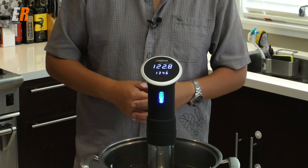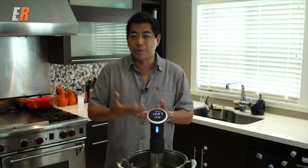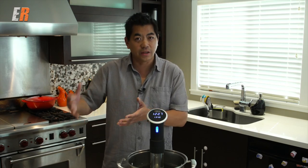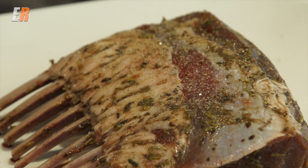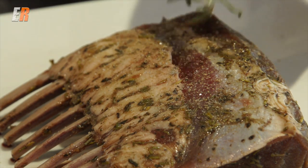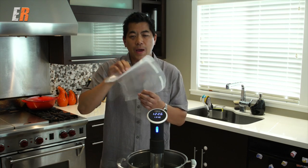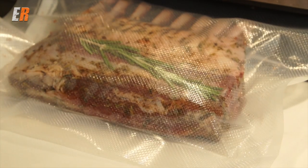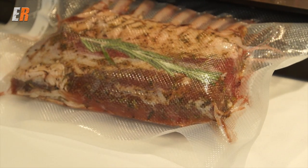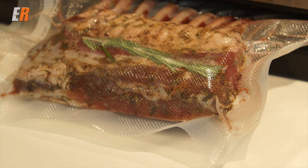So the next step while it's preheating is to prepare your food — that could be beef, vegetables, and today it's lamb. I'm going to season that lamb up. I'm going to put a little bit of garlic and some rosemary with it, and then put it into a vacuum sealer bag. If you don't have a vacuum sealer, don't worry about it. You can just grab a large Ziploc freezer bag, seal it up, and that's going to go into the water when the temperature is ready.